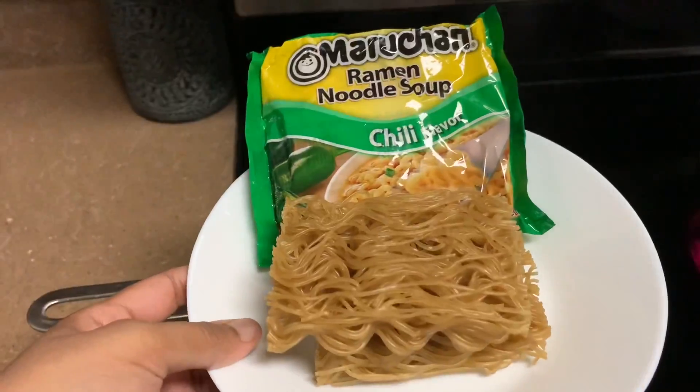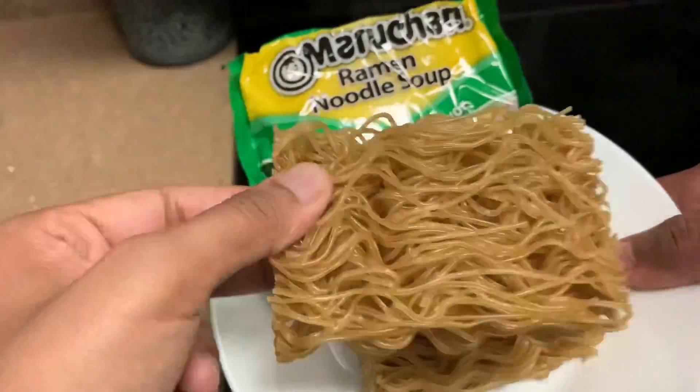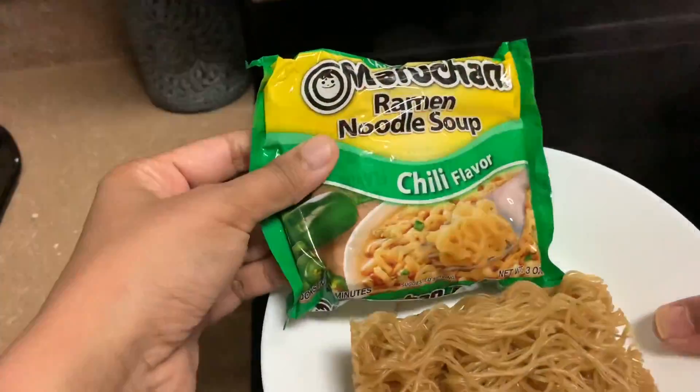I will add two different varieties of noodles. I will add organic brown rice noodles — two cakes. I will also add ramen noodles.